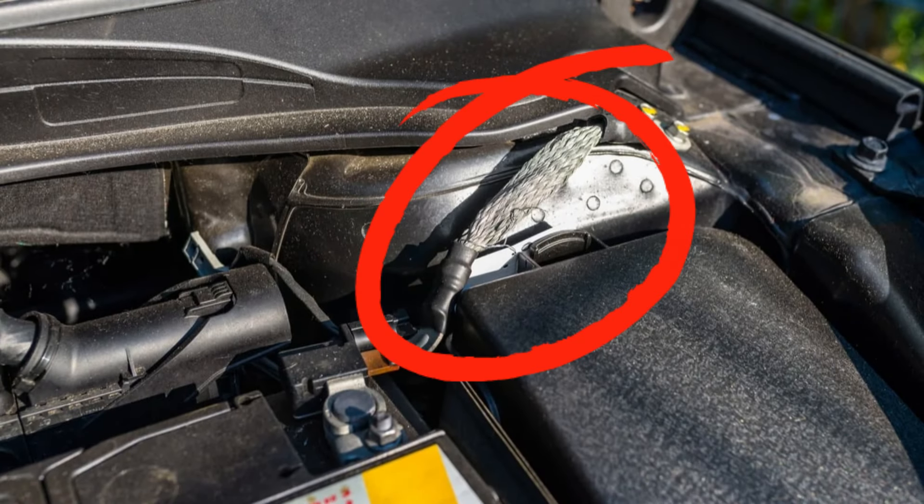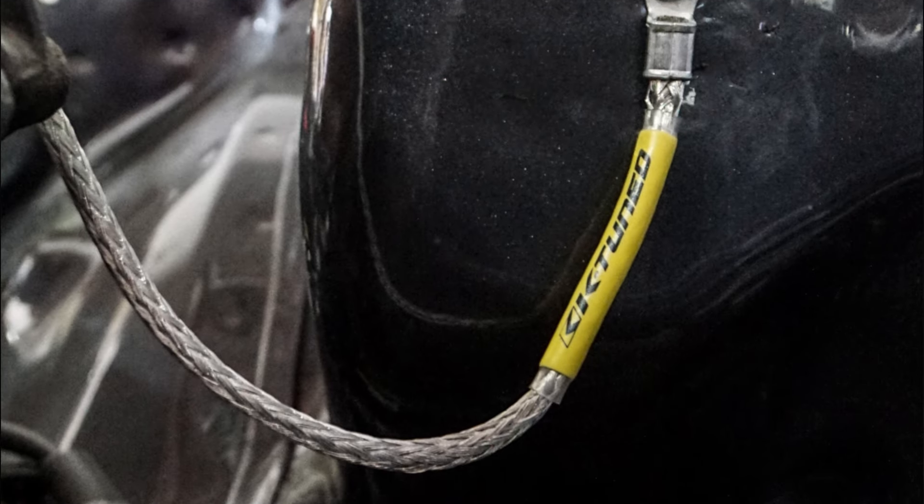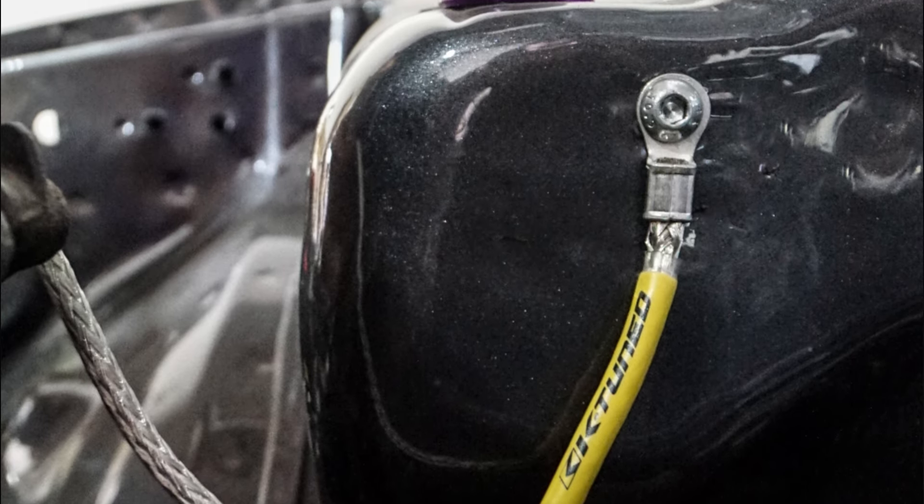The ground strap is a vital part that you may not know about. It can cause problems if it goes bad. In this short video we will cover most of the symptoms of a bad or broken ground strap.